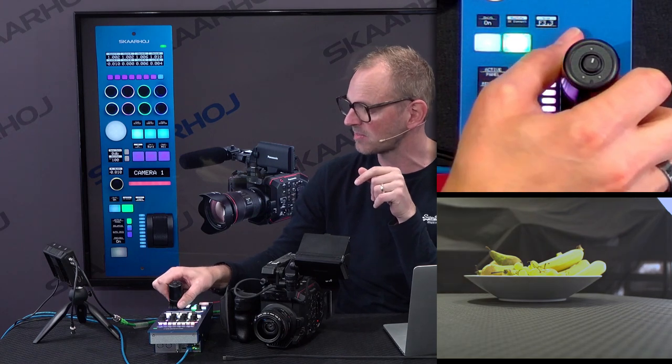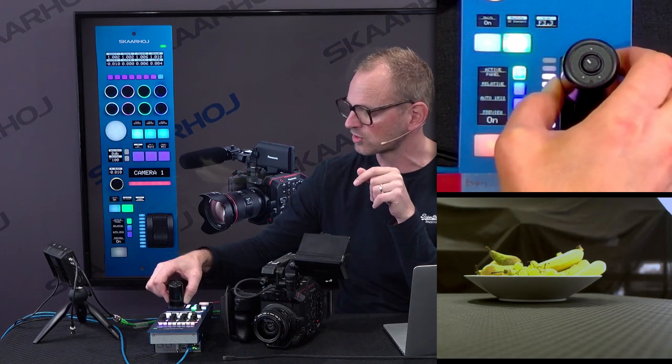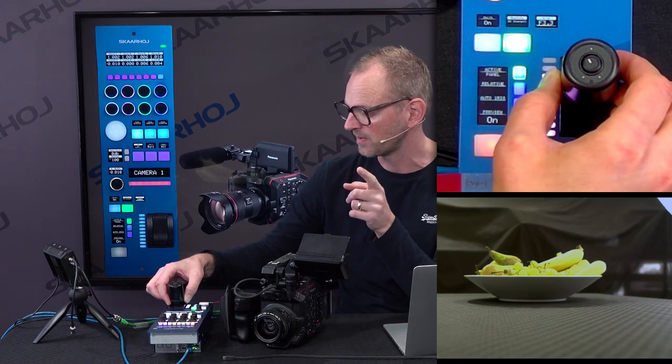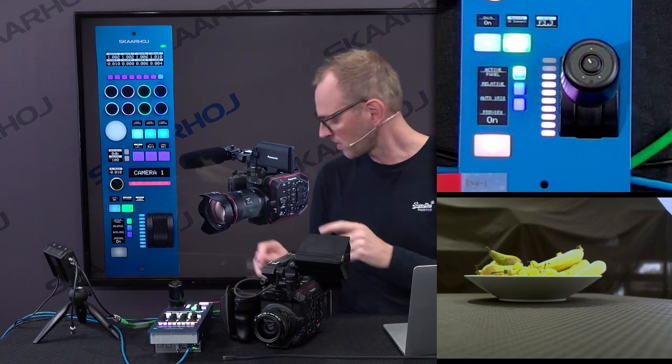Another one will be adjusting the master black. You can see when I turn the ring on the joystick, I'm adjusting the black level on the picture. Now I want to take you a bit closer to it.